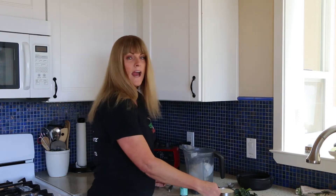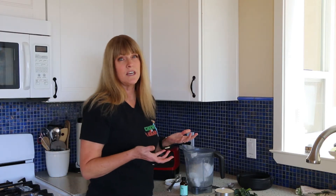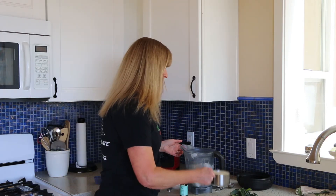Next, we're going to use 1½ cups of nut milk — you can use whatever you like. I'm actually using unsweetened soy milk, so we can add that.